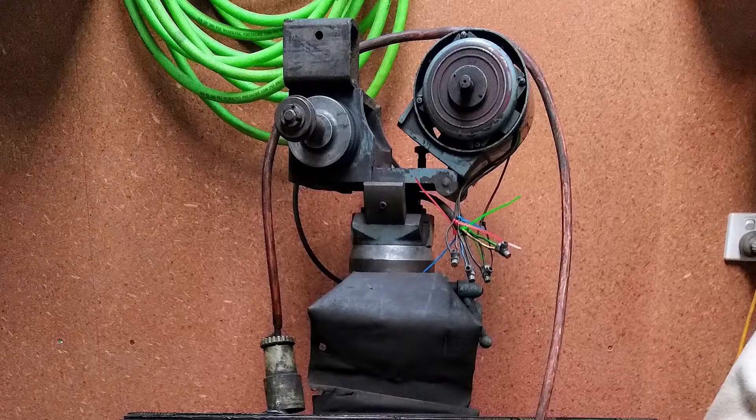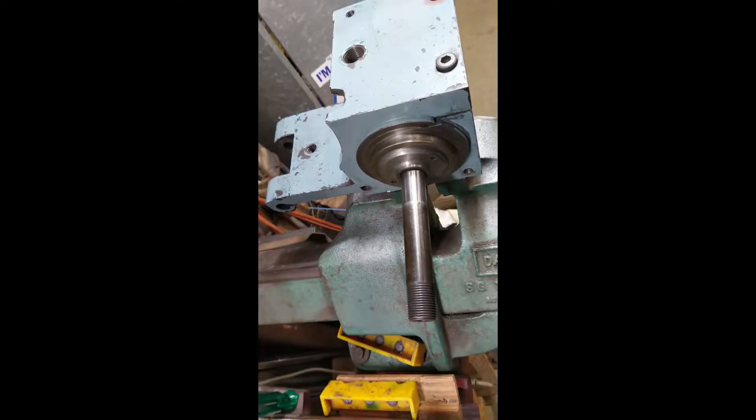Then it was time to move on to making the arbors for the grinding wheels. One end of the grinding spindle was 13mm, which is completely useless in Australia. The more common size for this sort of machine is an inch and a quarter, or 32.75mm. On the other end it was an 18mm shaft with a left-hand thread and no nut, so at the very least I was going to have to make a replacement nut, but there's also no arbor there.